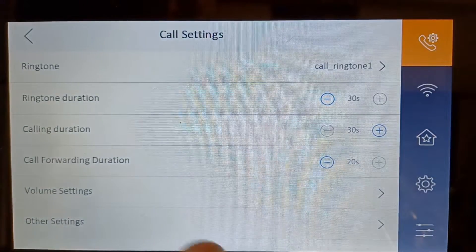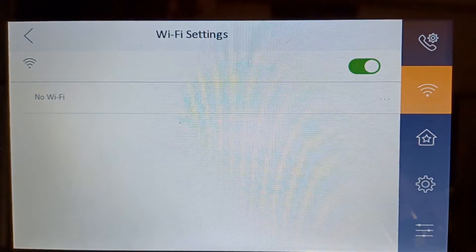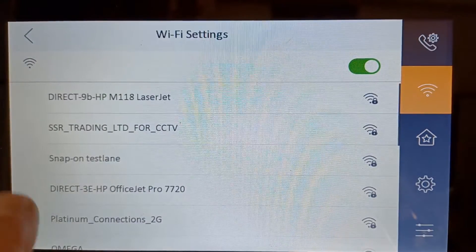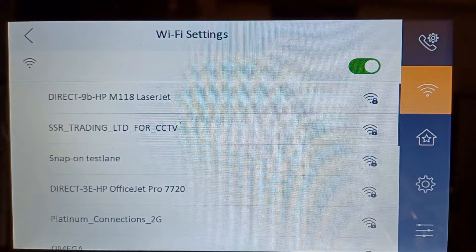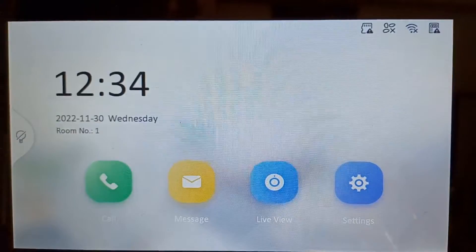First of all, you have to make sure your screen is on Wi-Fi. So click here and connect to your local Wi-Fi. As you can see, there are loads of Wi-Fi networks here, so you would connect normally to this — I'm not going to show you in the video, but obviously you know how to connect to Wi-Fi.